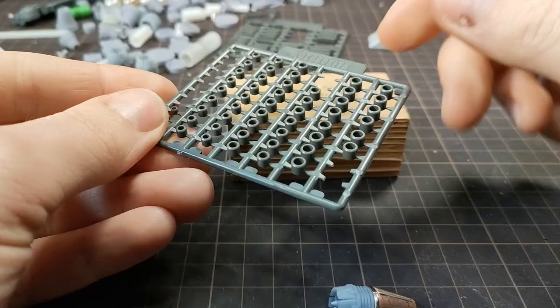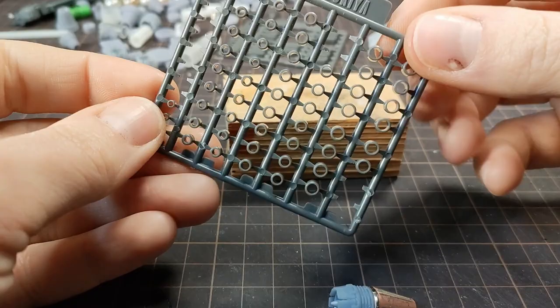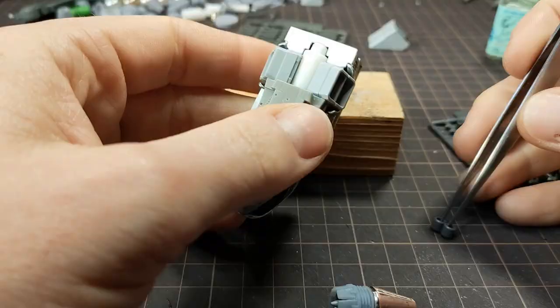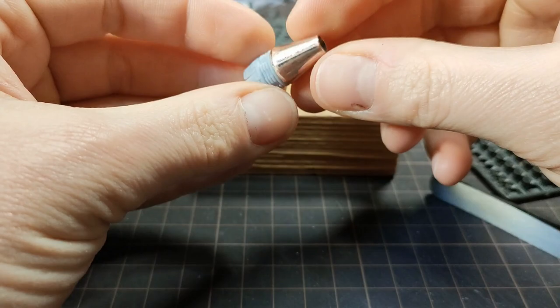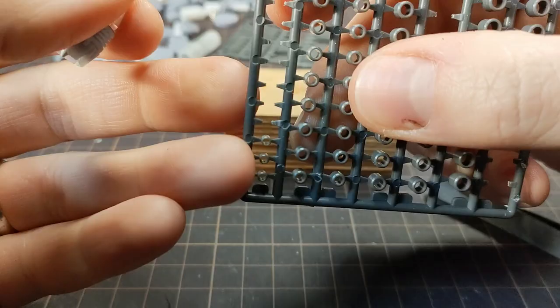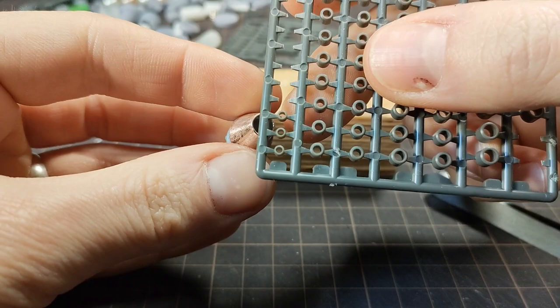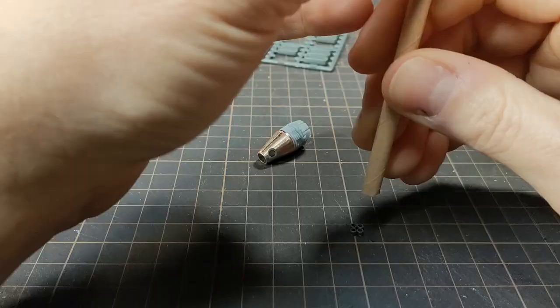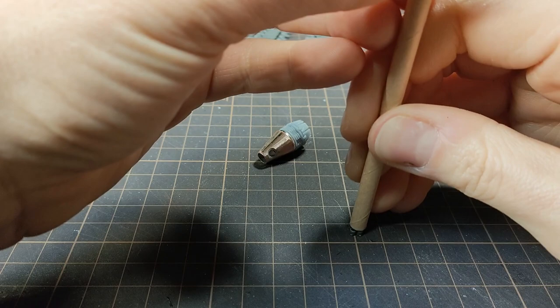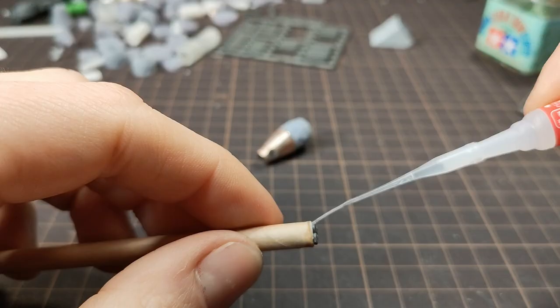Next I used some of these styrene rings. I've really been enjoying these sets of rings and vents and things, and they're cheap too. I decided I wanted to attach some wires to this booster, and I wanted the wires to actually go into some kind of conduit. So using a paper straw, I was able to just jam them into the end, and four of them fit. It gave it an interesting square profile on one end while staying round on the other.